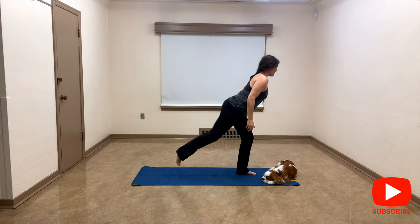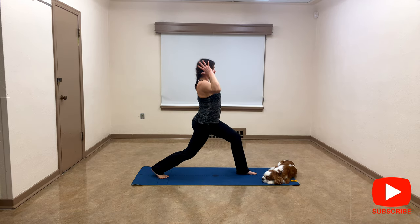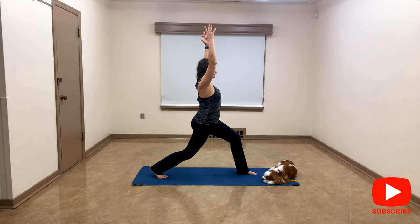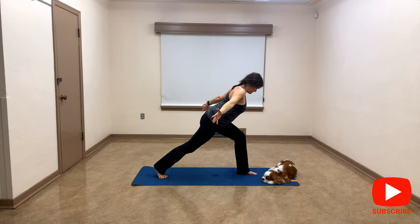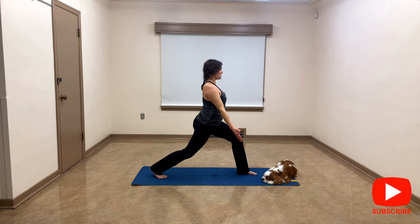Okay, crescent lunge — let's go with your right leg at the back. We're going to stay right here on the ball of your foot. When you're ready, slowly reach up — there's no rush, please take your time, breathe. Then bring your arms by your side, come forward slowly, hips square, flying plane, slowly come up, bring your arms up.